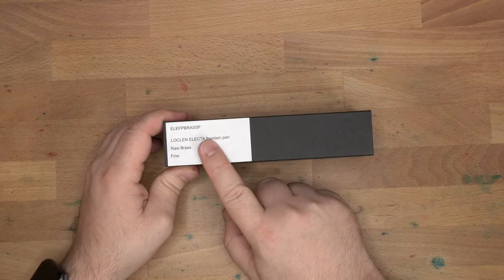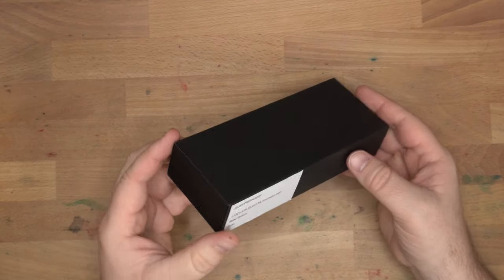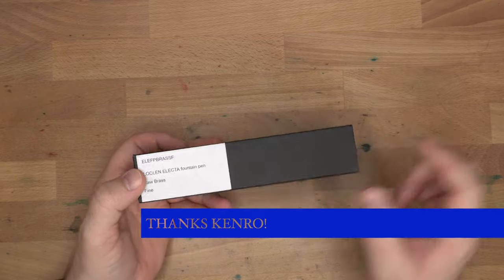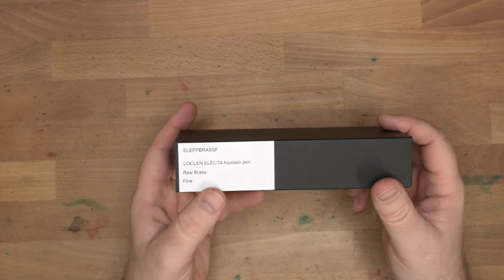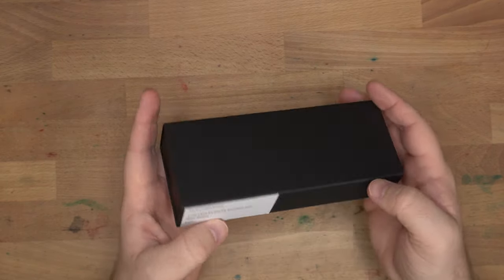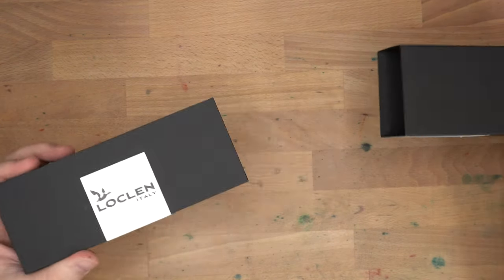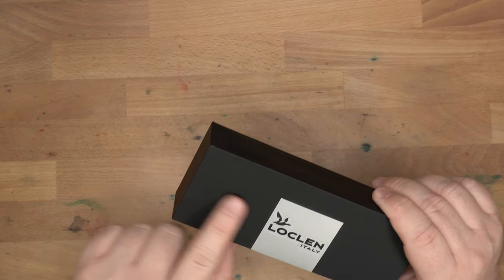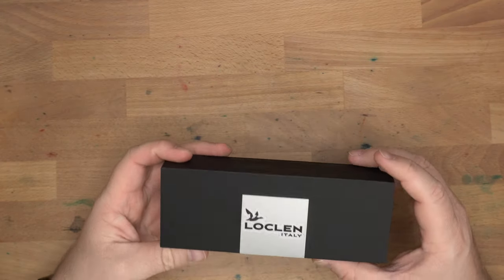Hello, folks. Welcome to InkDependence. I'm Mike, and this is going to be a review of the Lachlan Electa. This is a pen that was loaned to me for review by Kenro Industries, who are the distributors for Lachlan in the U.S. We'll be taking a look at the raw brass version of this fountain pen, which is a pen I've had my eye on for a little while. I saw it at the DC Pen Show and said, I need to try that one out.